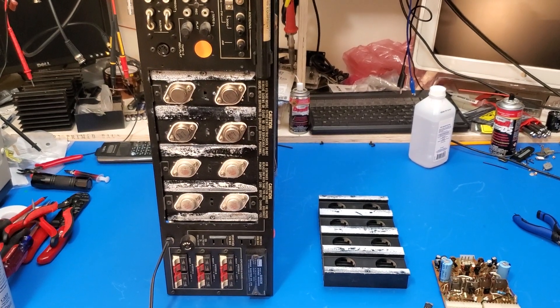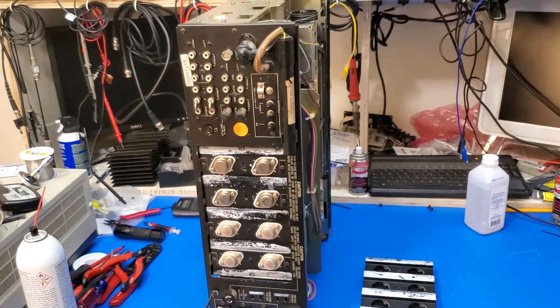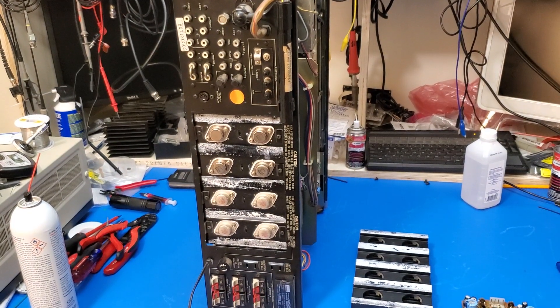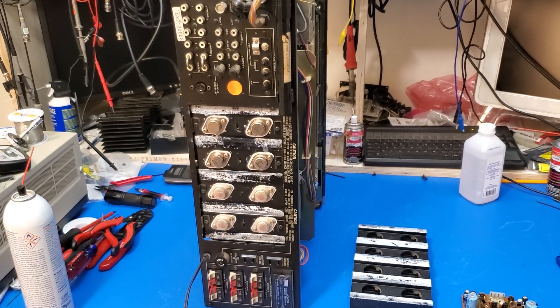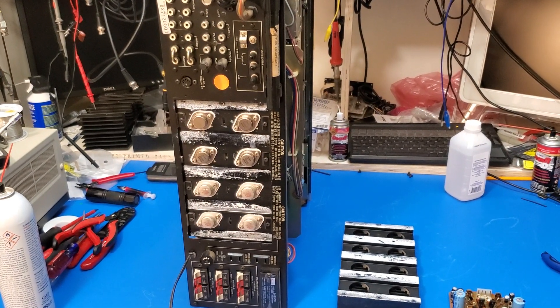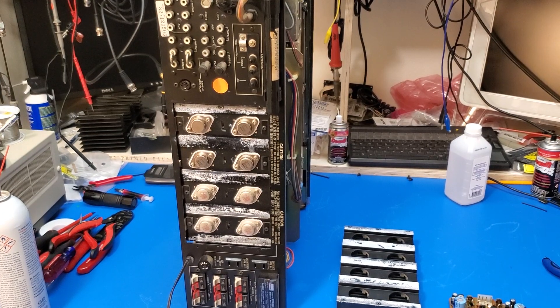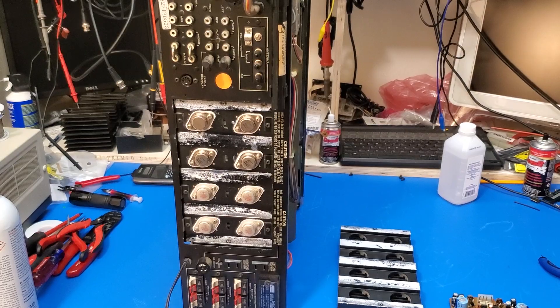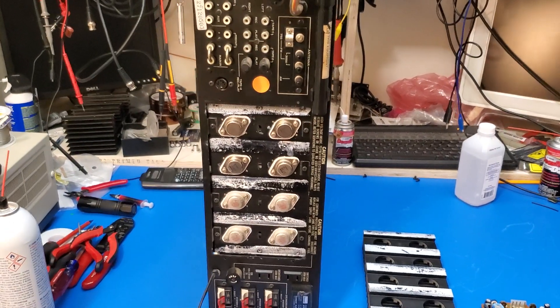Hey there. I've got something a little interesting today, and no, the interesting isn't the 90-90 dB. I do quite a few of these receivers — they're nothing new to me at all. They basically come in here for one or two problems: either power supply issues that affect the tuner, or a blown output stage. This one's here for a blown output stage.